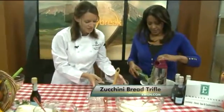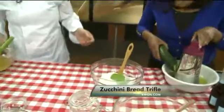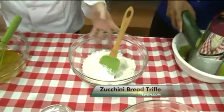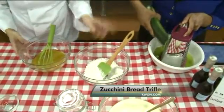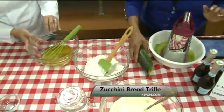Here we have our dry ingredients. We're doing a gluten-free zucchini bread — very nice! Gluten-free flour, which you can find at your local supermarket. Easy to do. So if you could, put in our wet ingredients here.